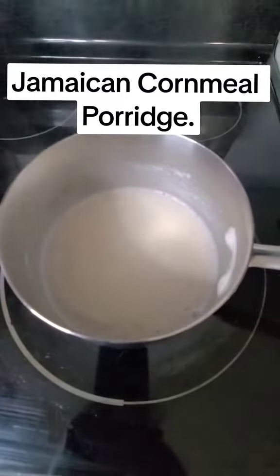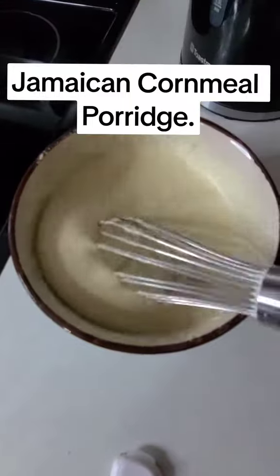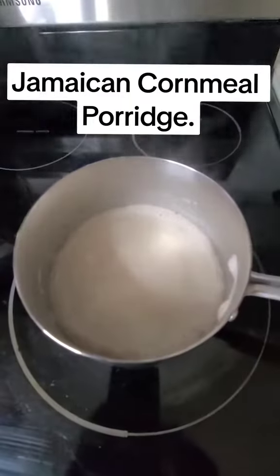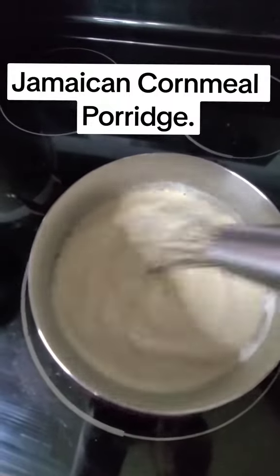All right, so back to the stove. Our milk has come to a boil and I'm checking the consistency of the cornmeal mixture. I'm gonna be adding that to the pot, and right after adding it you want to whisk it right away, because if you don't it will get lumpy.